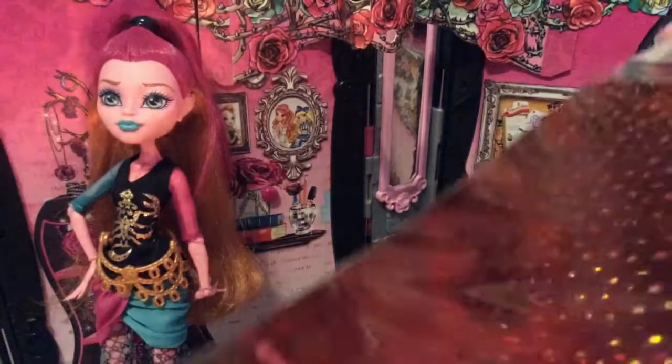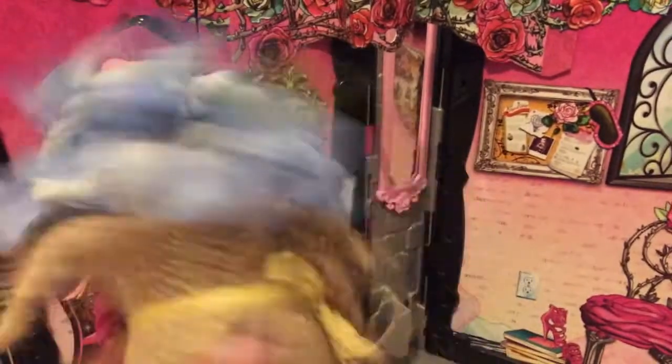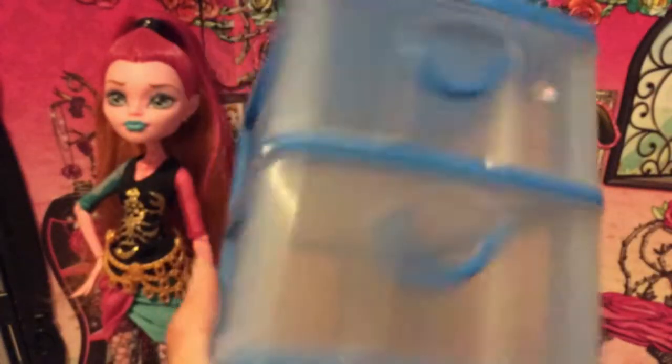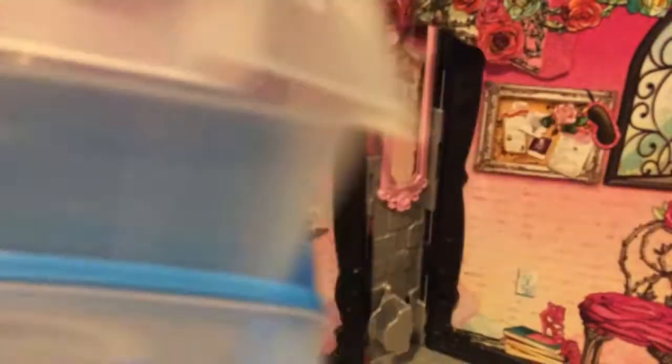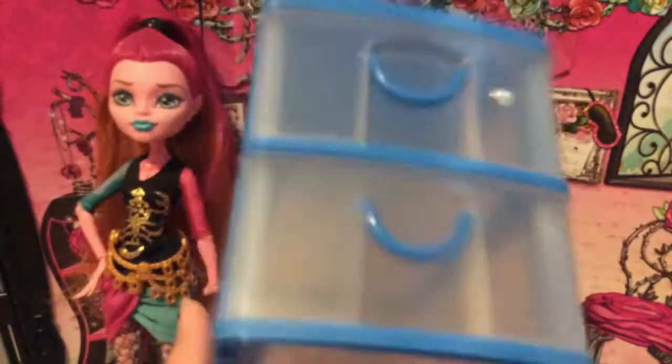Some things I didn't get today but already had from Dollar Tree are these holographic sheets — they have different colors. I also have this little plant I got from Dollar Tree a while ago when I made my Wonderland room. I'm also going to use these little drawers — I got these from the 99 cent store, but I've seen them at Dollar Tree too, so I'm counting them.